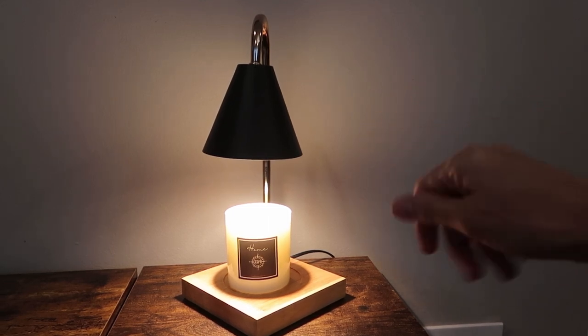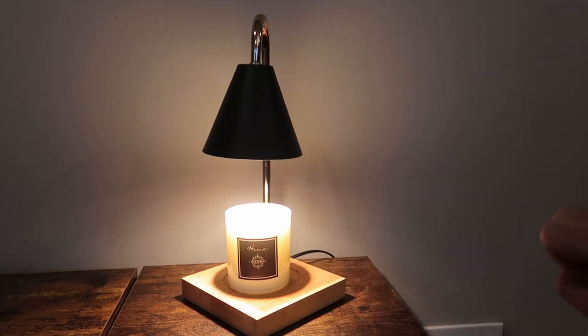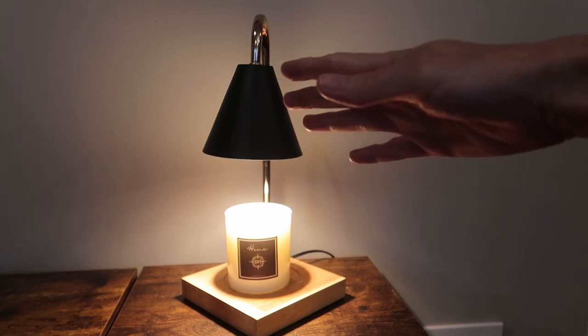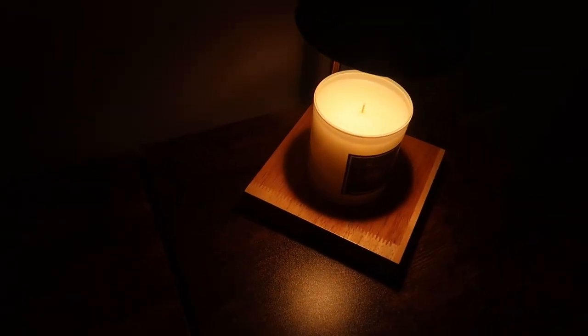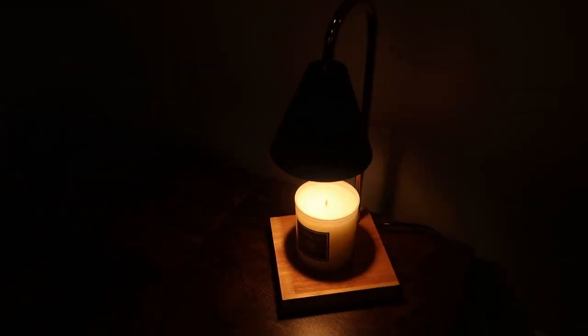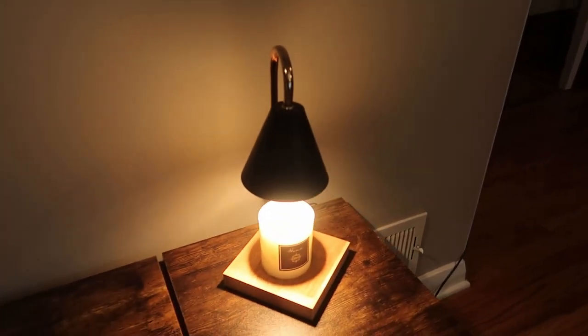I love this for situations where you can't use a lighter or a flame with your candle. This is a great way to still get the benefit of the candle in a safer fashion. Plus the lamp itself is gorgeous — I just love it. It is a great housewarming gift, birthday gift, you name it. Really thoughtful gift. Great home decor. Really love it.